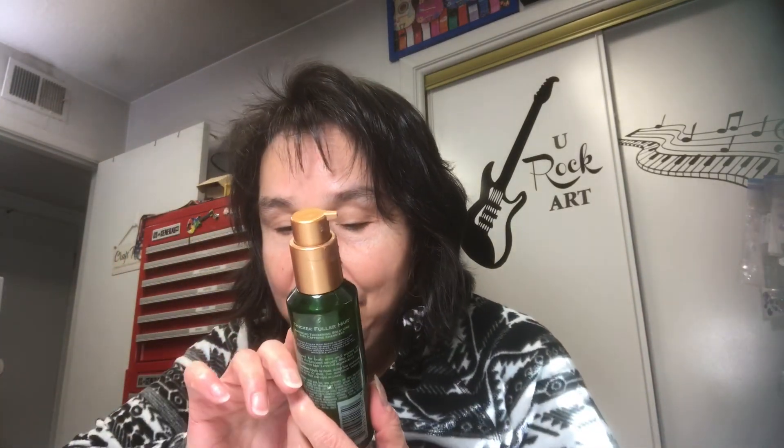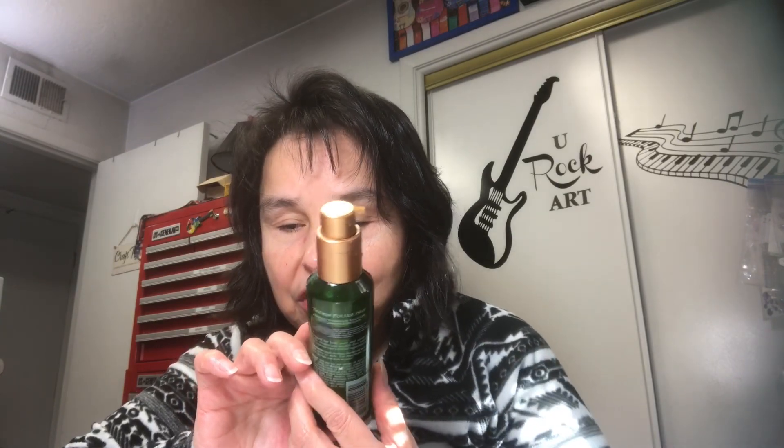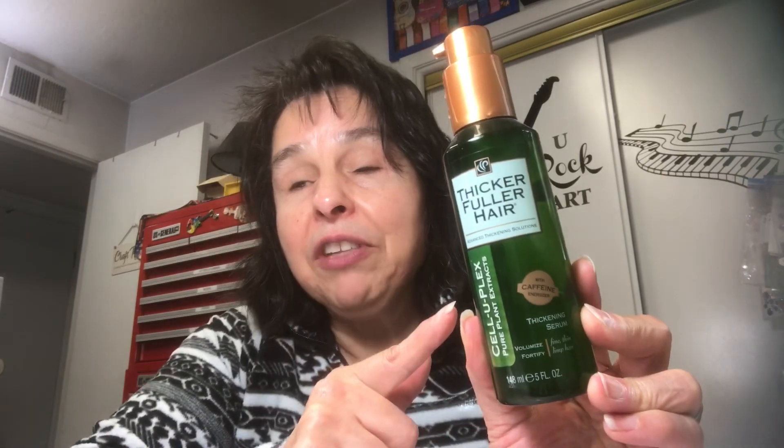For a dollar twenty-five I thought I'd bring it home and check it out. I want to explain what I normally do. Normally I wash my hair every day, towel dry it, then add a couple pumps of this thickening hair gel — I found this at Dollar Tree a long time ago. I put a couple pumps in my hand, rub it together, work it into my hair, then blow dry upside down for more volume. Normally I just use a curling iron to put some curls in and curl my bangs.